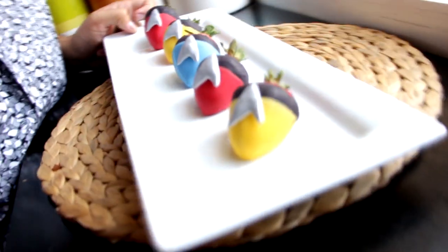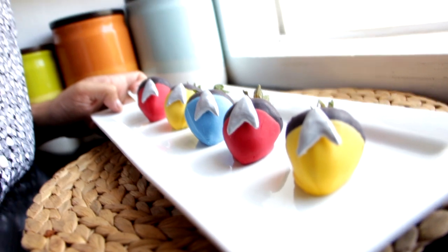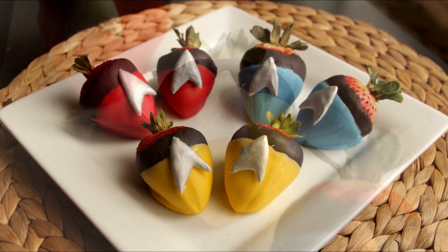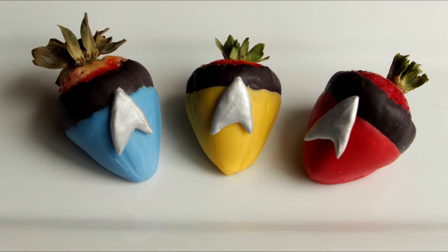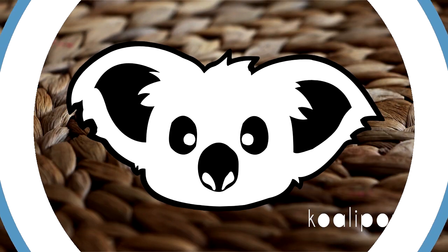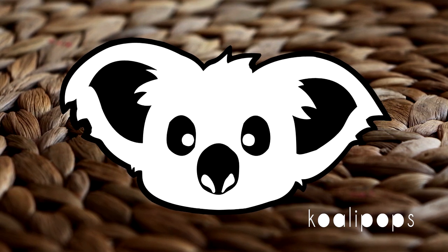Voila, look at these babies — this looks really cool, I like it a lot. They're so adorable! I hope you guys enjoyed this — let me know in the comments what you think I should make next. For more, head over to youtube.com/qualitypops — I'll see you back here very soon.